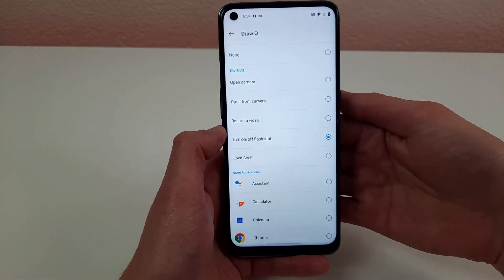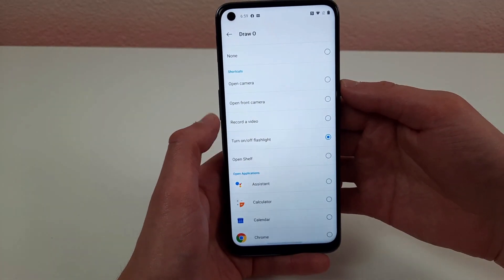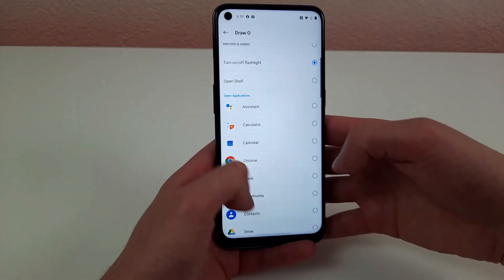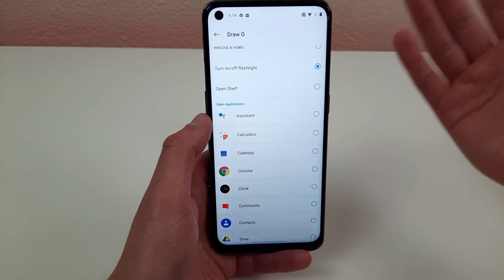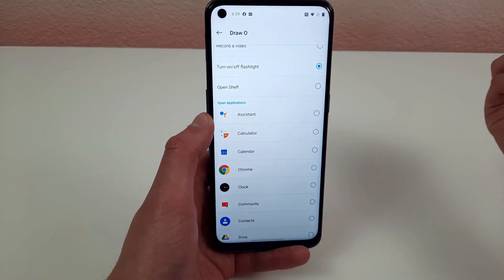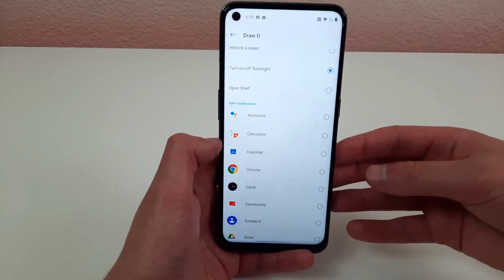You have several different options. You can have it open the camera, open the front camera, record a video, or even open an app. It's a really nice flexible feature and it really helps you get the most out of the phone and get to your apps faster.